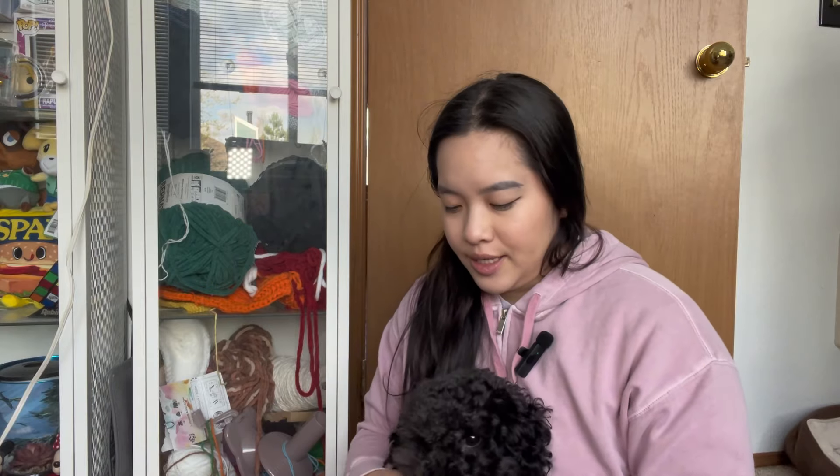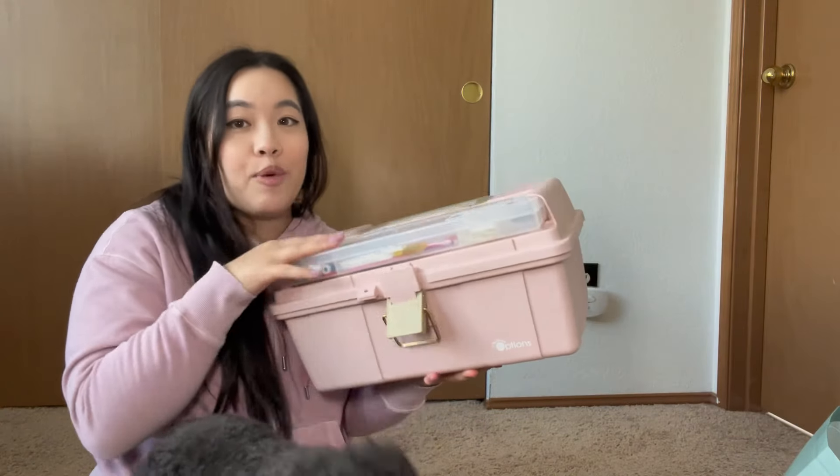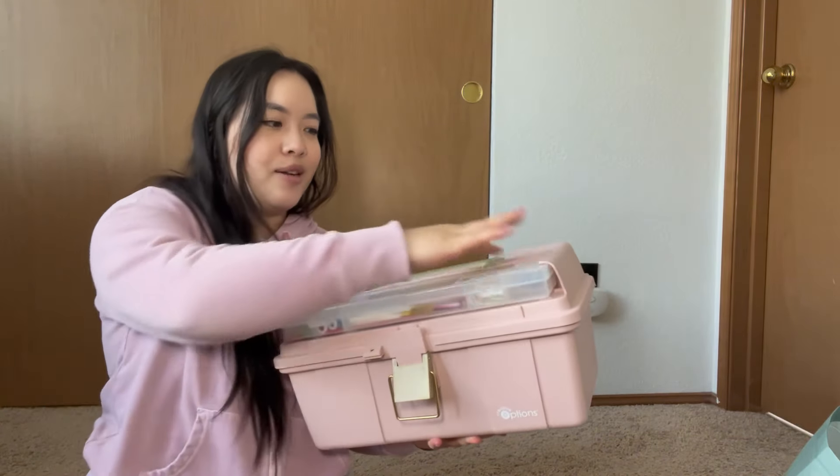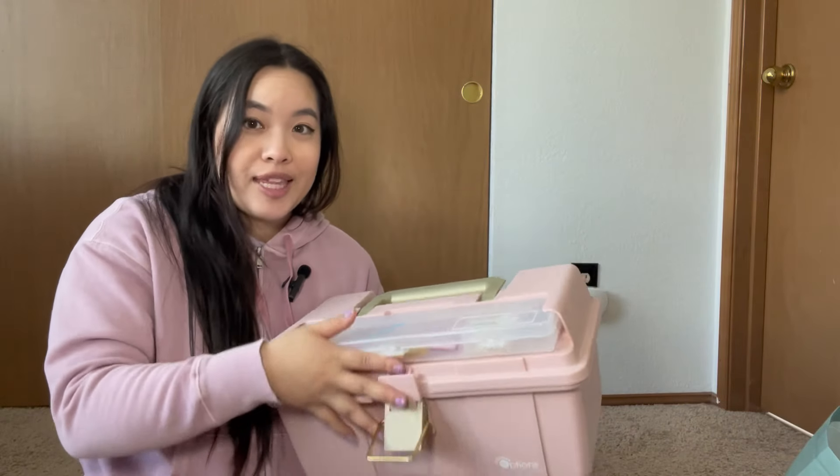I don't know how I'm going to make this — I'm gonna wing it, to be honest. Something that I also use a lot for my craft projects is this craft organizer my boyfriend got me for Christmas. It holds all my craft stuff, this part comes off, it holds all the small things, and inside is a mess but it does the job and I really really love it.